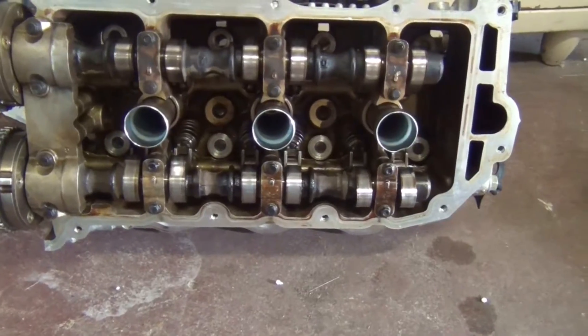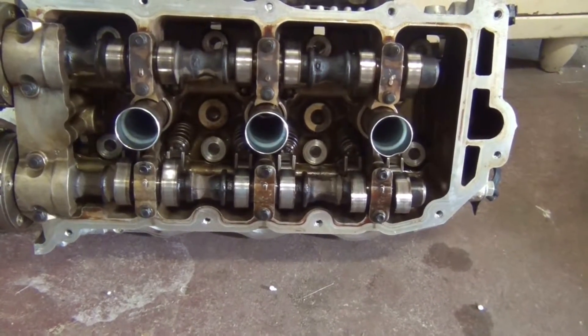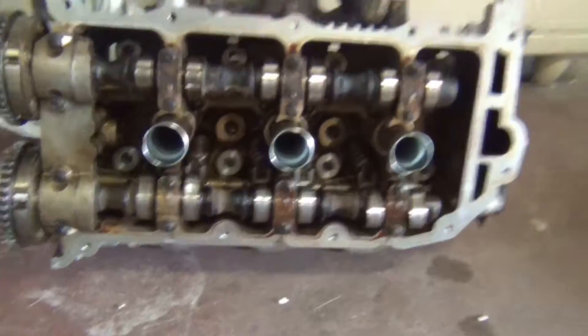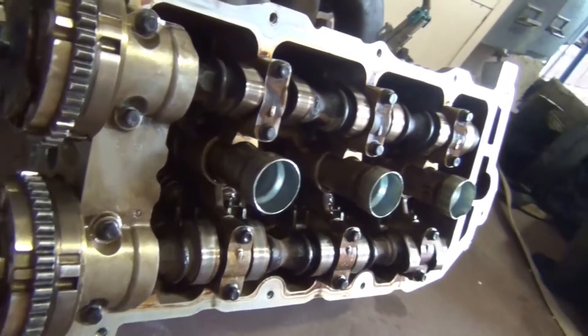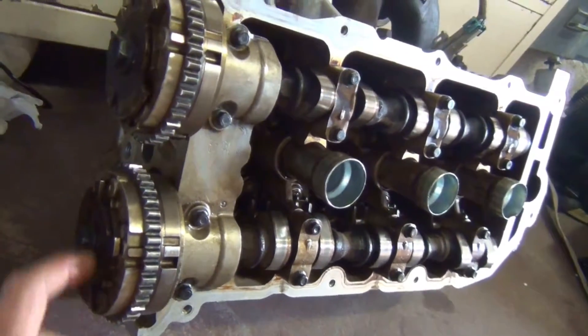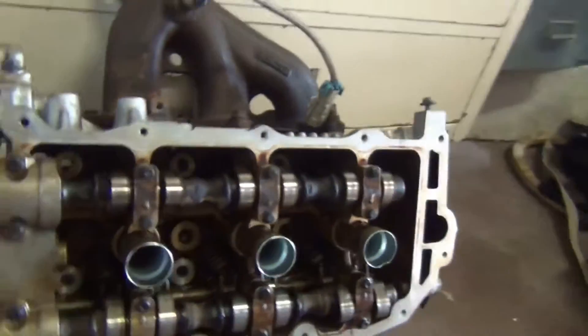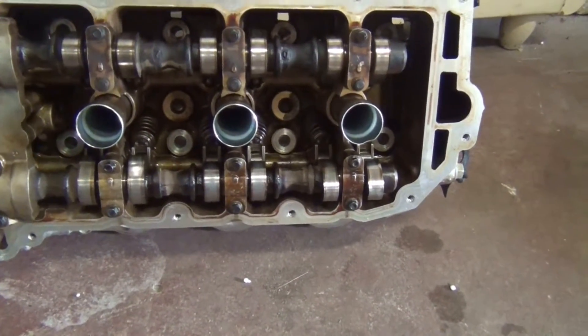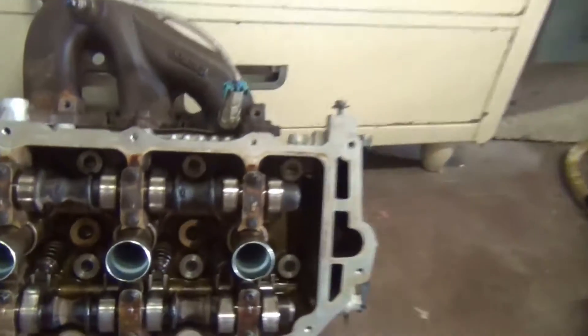This is the head I've already built. It's a V6 with two heads — dual overhead cam. It's got the VVT motor, variable valve timing. That's what these components here do: there are different positions that vary the cam timing for optimal performance at higher RPM.